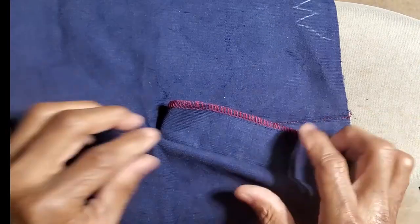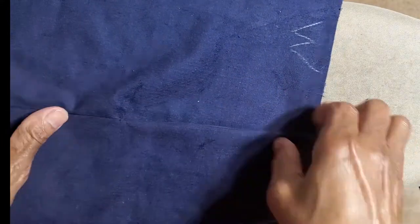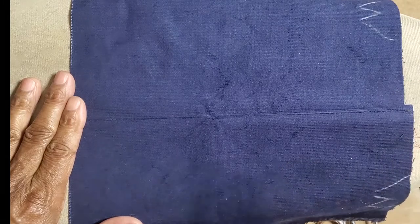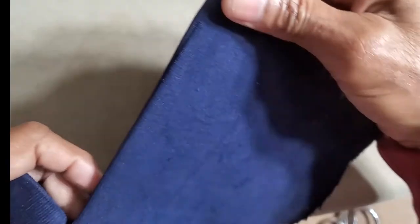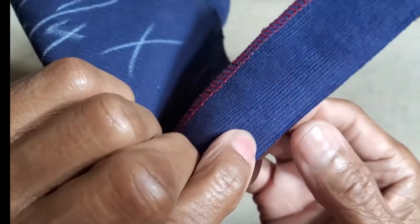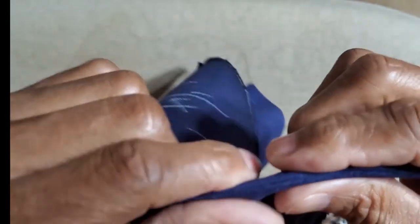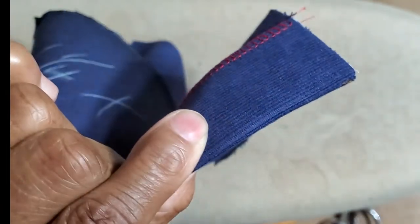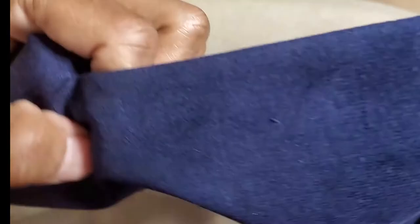Now I'm going to press this seam open, then this is going to get folded back. I pressed that seam open and now I fold it back, pressing from the edge. What I don't want is that little seam to show, so I don't want it to finish where you can see it. I fold it ever so slightly back — you don't see it anywhere because I folded it back, just a little bit, so it doesn't show on the outside.